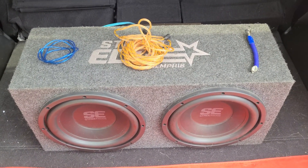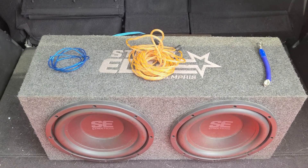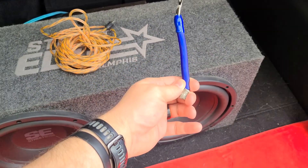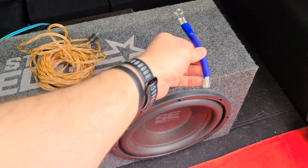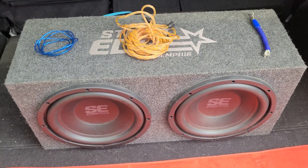I recommend thinking long term when buying these. I typically shoot for a four-gauge kit — it'll tell you what wattage it's rated for. If you try to push too much power through a wire that's too small or low quality, it can actually melt the insulation and cause damage to the vehicle's electrical system, so keep that in mind.